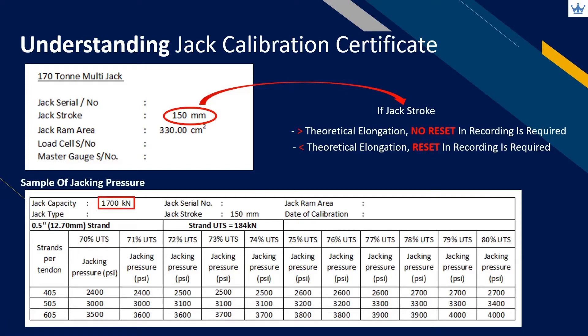We need to ensure the correct jack capacity is used for stressing work. The jack capacity should be more than the design stressing force in one pull. Countercheck the strand diameter, as the strand breaking load varies according to its diameter. Lastly, identify the jacking pressure according to the number and diameter of the strand — this is very important to avoid applying the wrong pulling force.